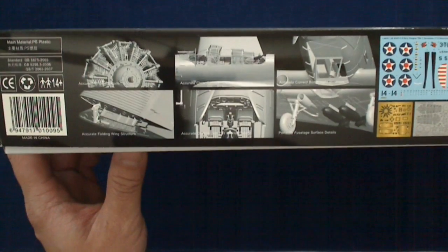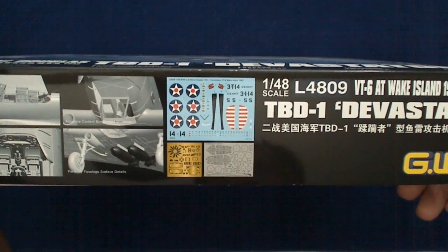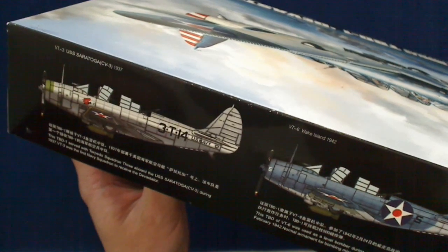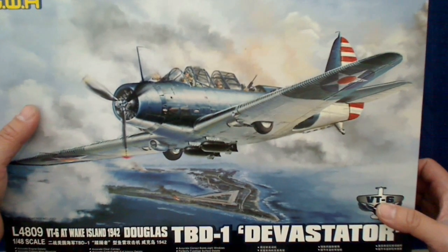Here on the side, we've got pictures of the CAD model. It shows you the decal layout, the photo etch parts, and it includes window masks as well. Here's the side of the box with your general information — it shows that it's got photo etch. Here are the paint schemes: it gives you VT-6 off Enterprise, and an early pre-war natural metal yellow wing scheme. We'll open the box now for this first quick look — we're not going to be looking at individual parts in depth.